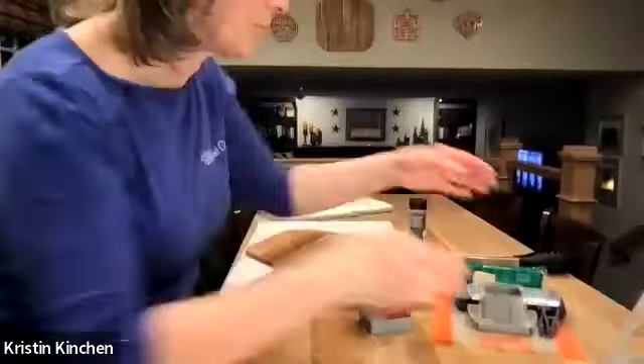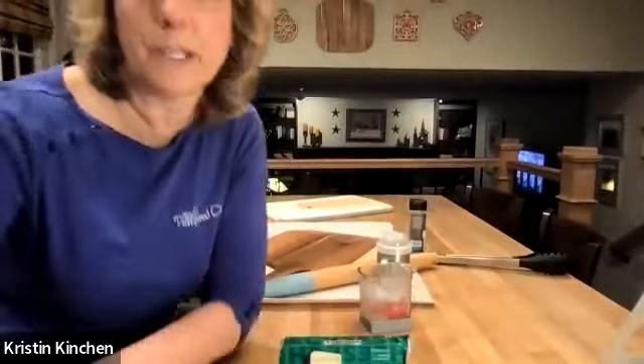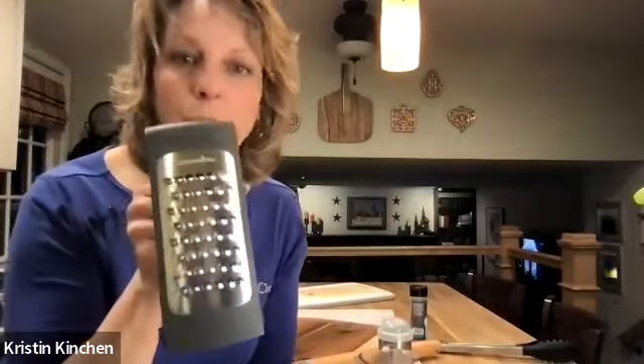Do you guys grate your own cheese or buy it pre-grated? We're going to grate our own. Pampered Chef has a couple of different graters, but my preference is this coarse grater. With this little tab you can pull it down and grate right onto your pizza, or use it as a stand like I'm doing. For storage it folds flat. Anything with a sharp blade from Pampered Chef has a protective cover so you won't cut yourself rummaging through drawers.